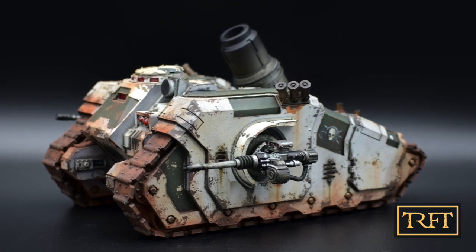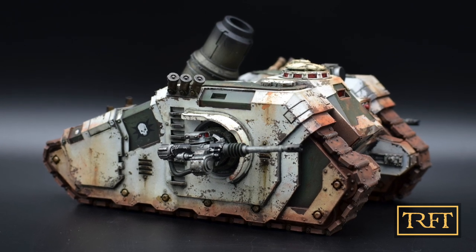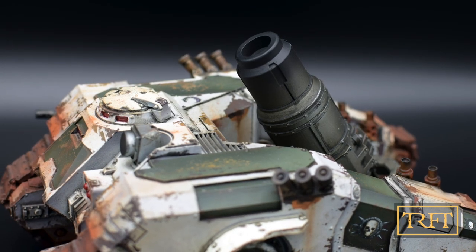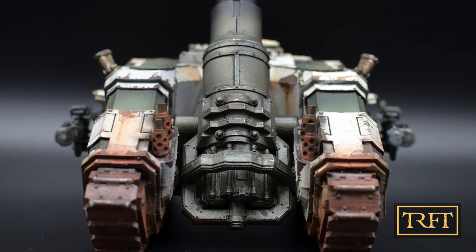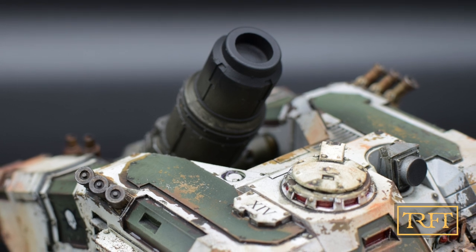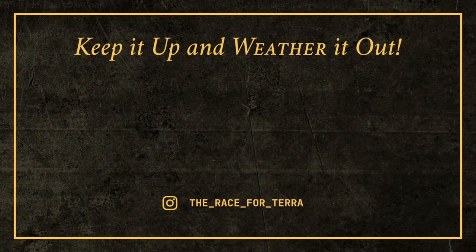Before we conclude today's video, I have an announcement: my Arc Worldeater Bombard giveaway is about to take place, and I will only be considering entrants who are members of our Discord community. However, it won't actually be a giveaway as such, but a competition — hopefuls will have to take a quiz of my own creation, designed to test how well they've been paying attention at weathering school. If you're interested and haven't yet joined us, hurry up — there are only a few spaces left. Click the video on the left to learn how to apply rust streaks, or the one on the right to see my entire weathering process step by step. That's all for now — keep it up and weather it out!